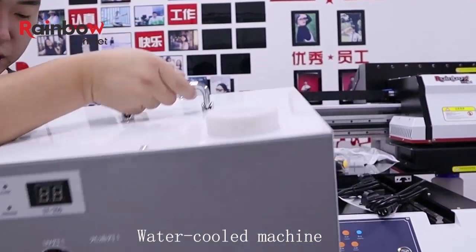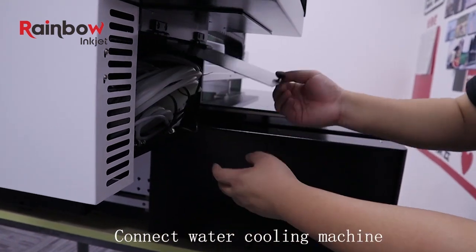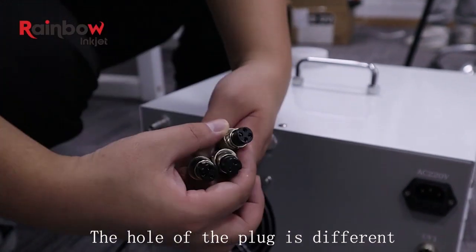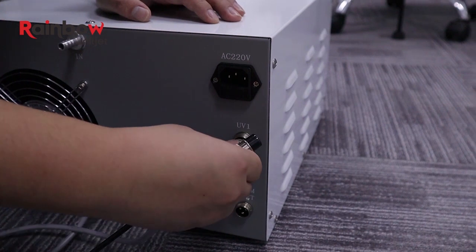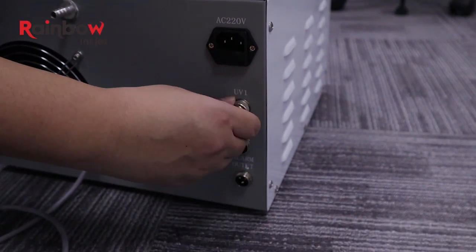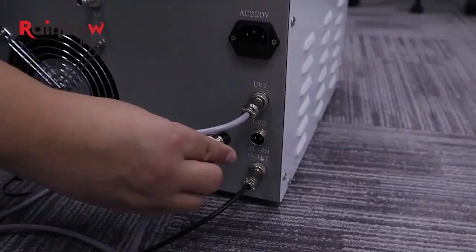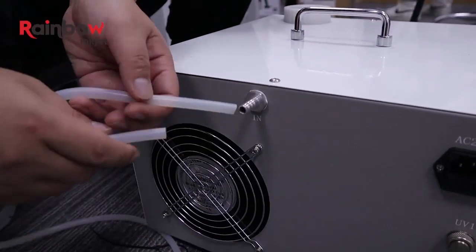When the machine can select a system, it can be released. Prepare the water cooling tank and place it next to the machine. Open the back cover of the machine and take out three wires and two water pipes. Connect the three wires to the water cooling box — the three wires are different so they will not be plugged in wrong. Connect the two water pipes in no particular order and tighten them.